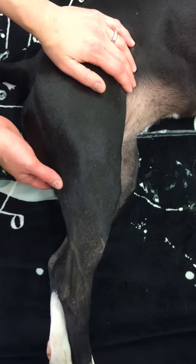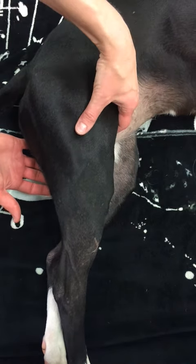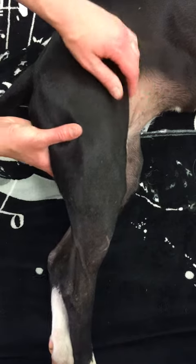I'm going to show you some massage of the thigh muscles. The muscles we're going to be working on are the quadriceps on the front of the thigh and the hamstrings on the back of the thigh.